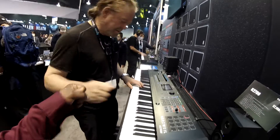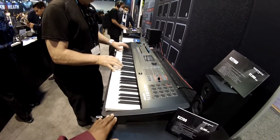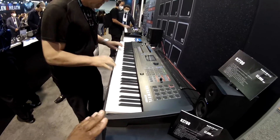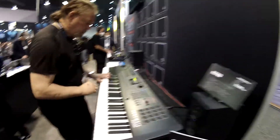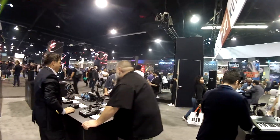The K2500 is their new flagship workstation from Kurzweil. There are many other booths around here that you guys are going to come see, which is really cool. I'm having such a blast — a really good time. I'm going to go to other booths and show you what's around, and I'm going to try to play on some of these instruments. Stay tuned, bye bye!